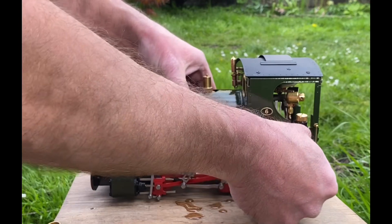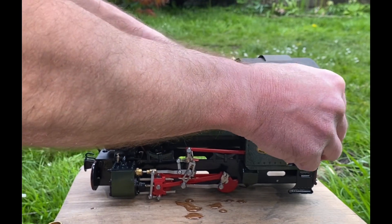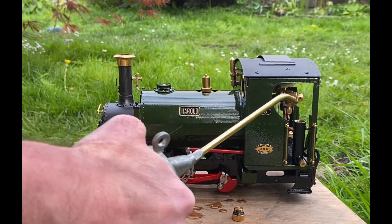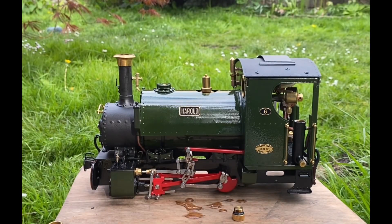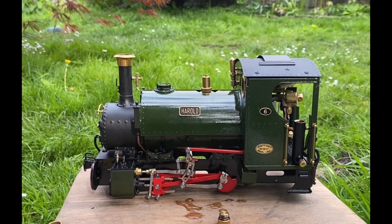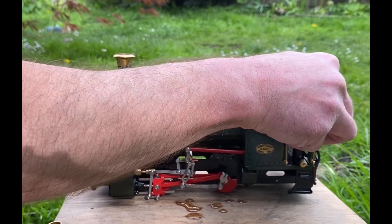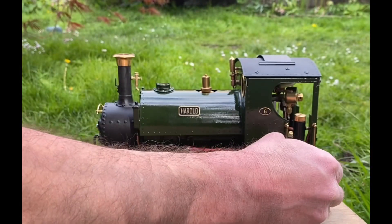Now I'll put some steam oil in, which goes in this displacement lubricator. This displacement lubricator works by letting a small amount of steam in, which then condenses, sinks to the bottom, and pushes the oil up and back through the hole where the steam is coming from — and that lubricates the cylinders. Just a little bit more in there; make sure all the bubbles have come out. It's quite thick steam oil — it's 220 grade, which is the thickness that Roundhouse recommends. Screw that back on just finger tight; don't need to do it over tight.